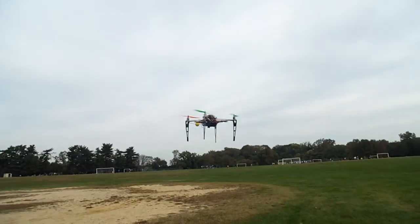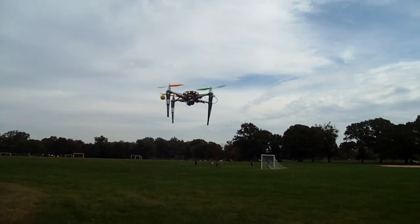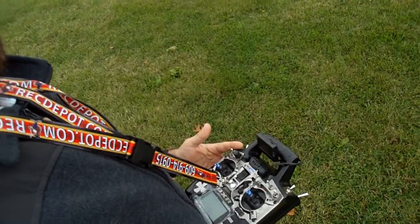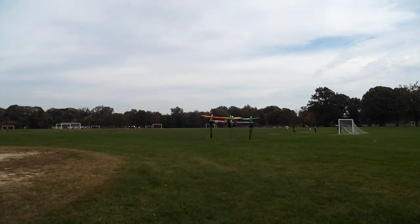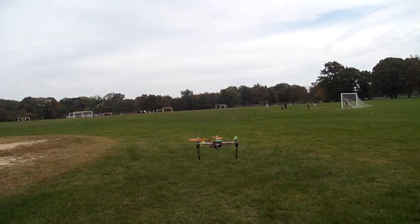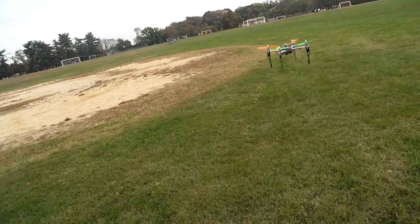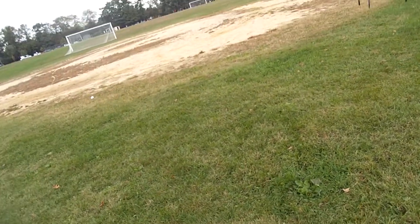Okay, this will be a test. I'm currently in GPS loiter mode. Hands off stick. Model's flying itself — a little inconsistent. And now it's going to run a series of 30 waypoints on this baseball diamond. Let's see how it goes.